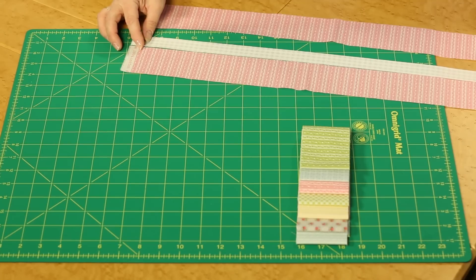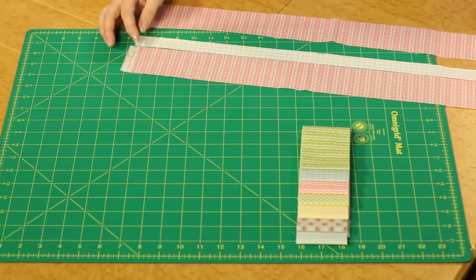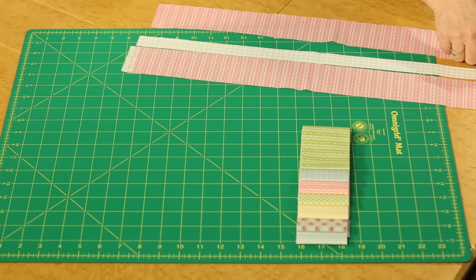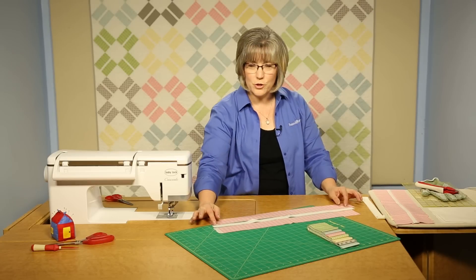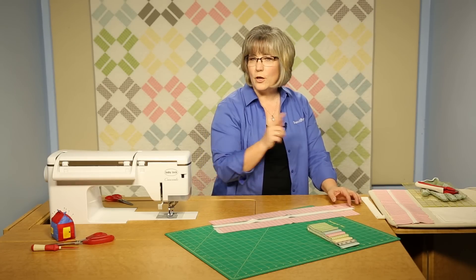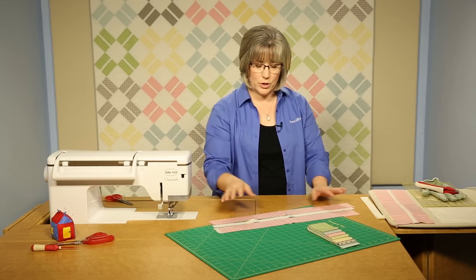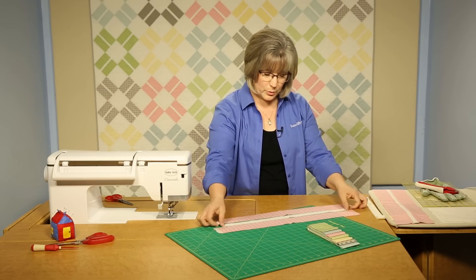It won't really matter which way you press your seam allowances, though we're usually used to pressing toward the print or darker fabric — so toward the pink. You want to sew in one direction across your strip set, then when you add the second side, come back the other direction. One way to remember this is to leave a long tail at the end so you know which end you finished on and can sew in the opposite direction. This keeps the strip set nice and straight without a twist.